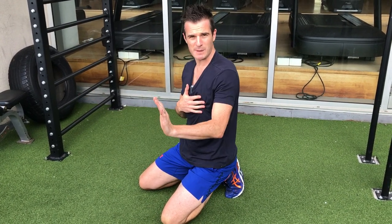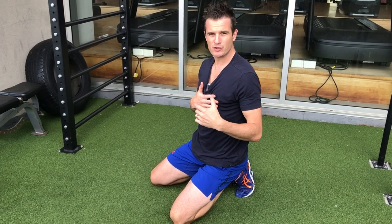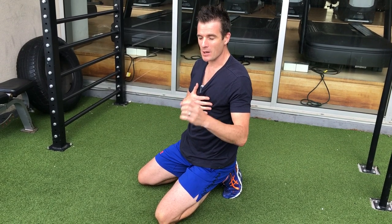This is an open chain position — open chain meaning your arm is moving relative to your body. You need muscle control, strength, and stability to do that. People with winging don't have that stability and strength and control because they've lost serratus anterior strength.